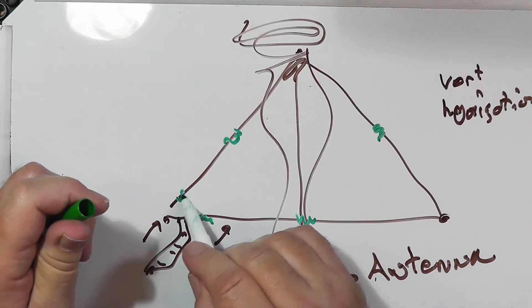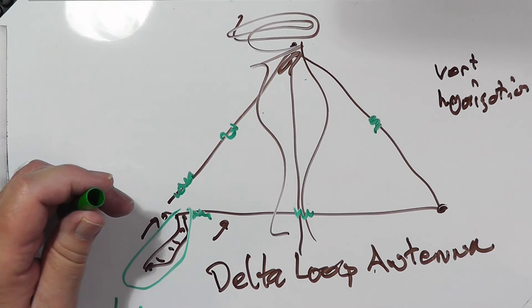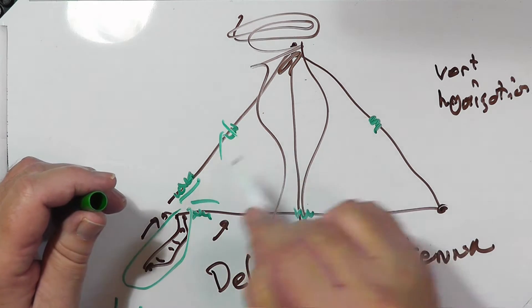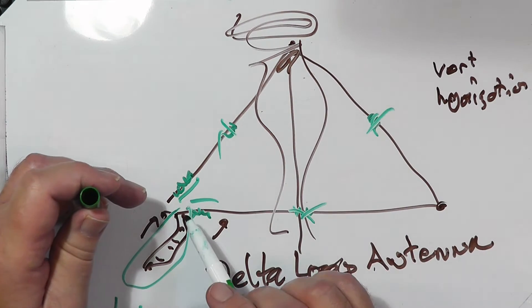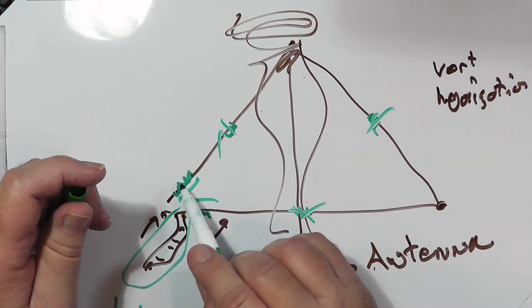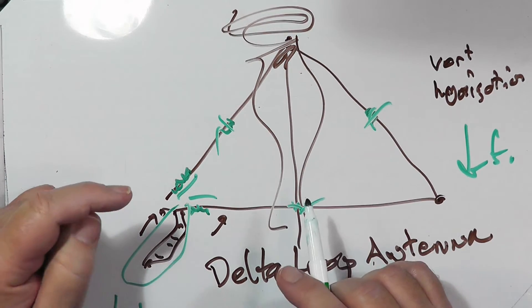I'd almost recommend that you load it on both sides, because this is a balanced antenna. So put the loading on both sides — equivalent loading on both sides. The corner configurations are too complicated. You're going to put something in, test it out, then make a change and see what happens. The more loading you put in, the lower the frequency will go for an existing delta loop.